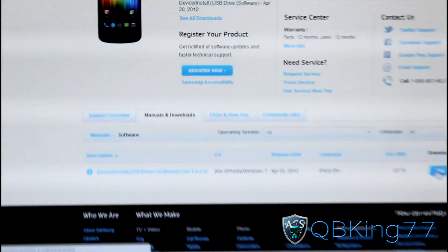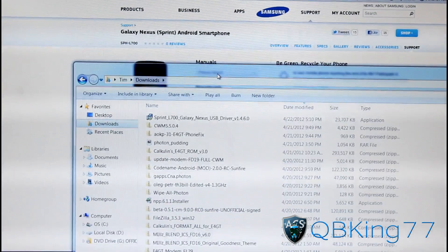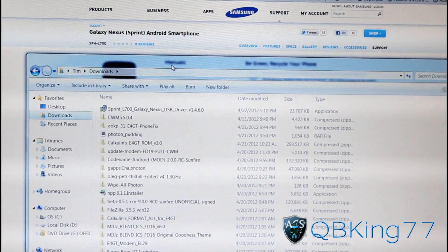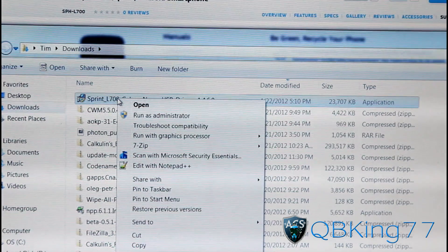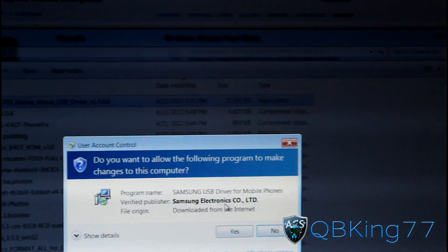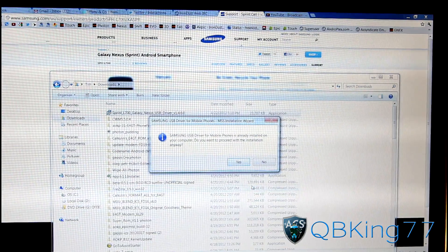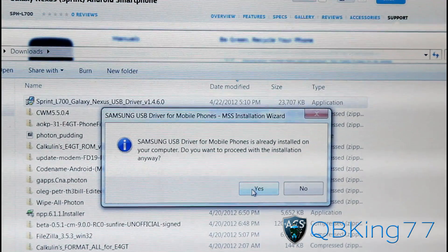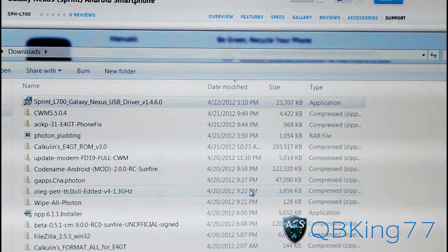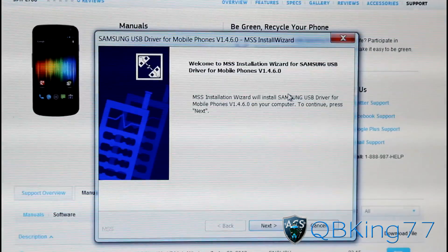Once you finish downloading it, go ahead and go to your downloads folder. It should be an EXE file which you can run. You'll see it says Sprint L700, which is the model of the Sprint Galaxy Nexus. Just double click on it and hit Yes when it asks for user account control. It should go ahead and run through the install process on your PC. Mine says already installed because I already have it installed, but yours isn't going to pop up with that most likely. I'm going to proceed with installation just to make sure everything is updated and ready to go.